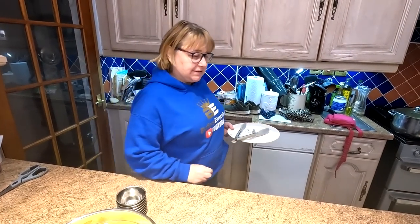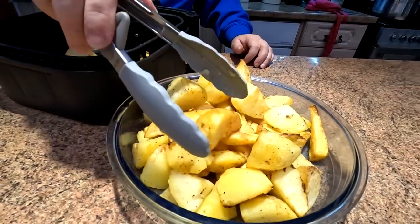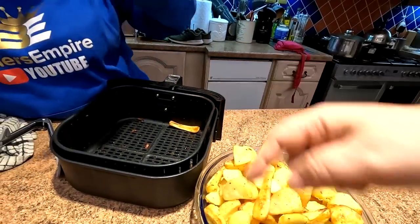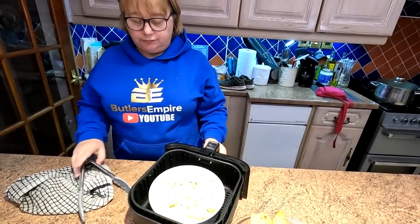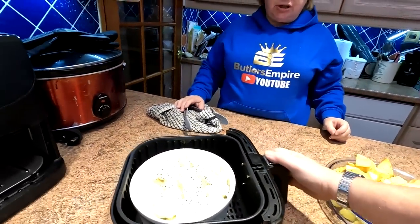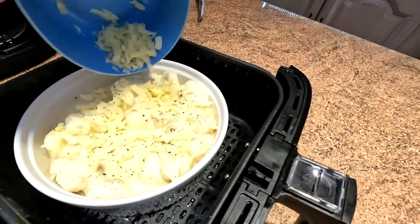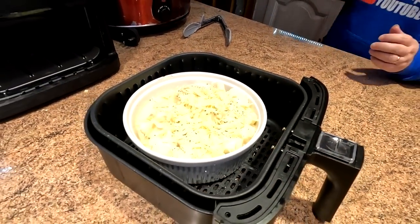We've cooked our first batch of vegetables and potatoes. The second lot - potatoes and parsnips - have been in at 210 degrees for 25 minutes. Look at them, lovely and crispy! Our oven is on as a warming oven and these are going to go in there. Now here's our cauliflower cheese which is already cooked - we're just going to sprinkle the reserved cheese on top to give us a lovely golden crunchy bit, and that will go back into the air fryer at 185 degrees for 10 minutes.